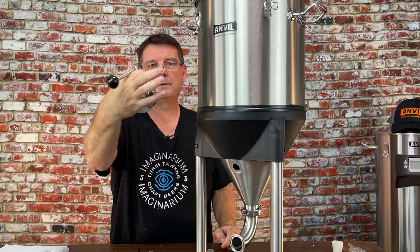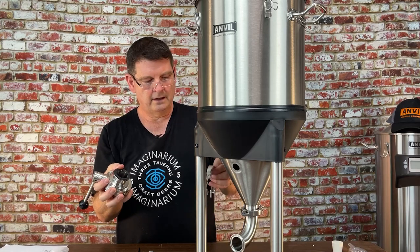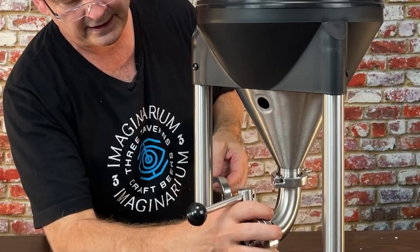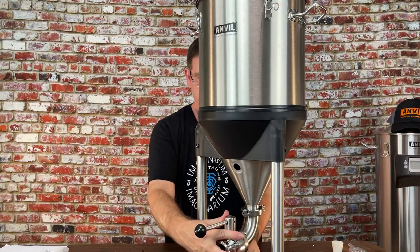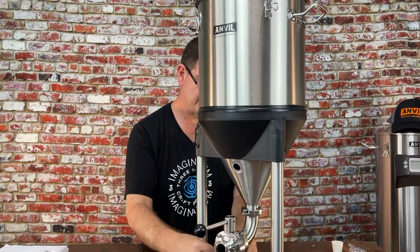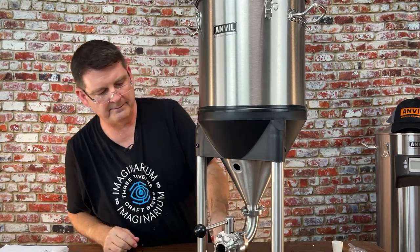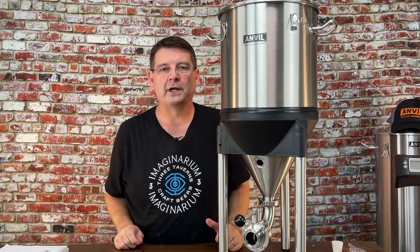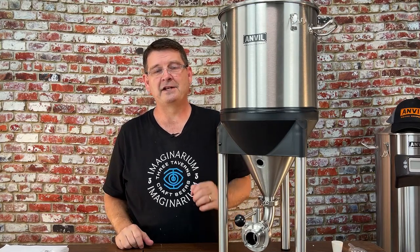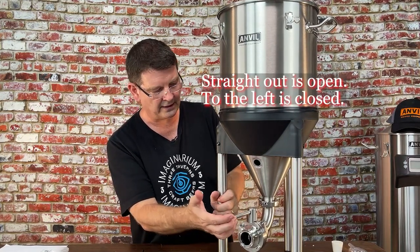For the tri-clamp butterfly valve, you want it pointing out — it's got a groove and a washer that sits right in. A little trick: push the valve into place first so it's lined up, then set the clamp over it so both sides get in place and you can let go. Loosen the clamp if needed, bring it together, and tighten with just two fingers until it's snug. I'm new to conical fermenters and I expect most of you aren't born with this knowledge either, so I'm keeping it simple.